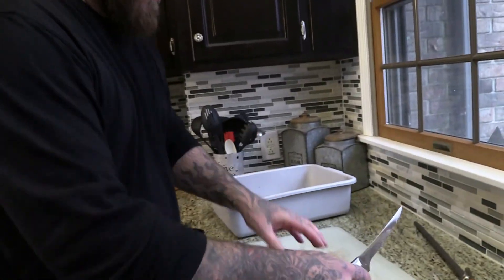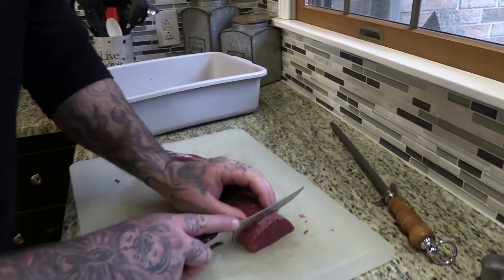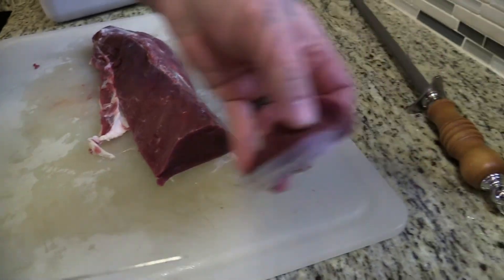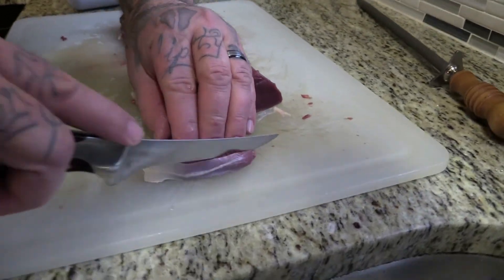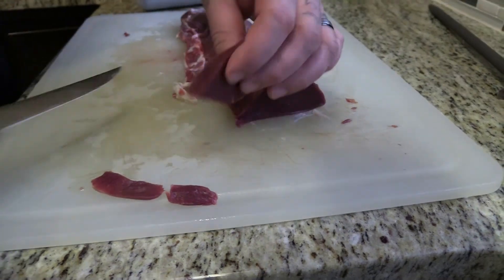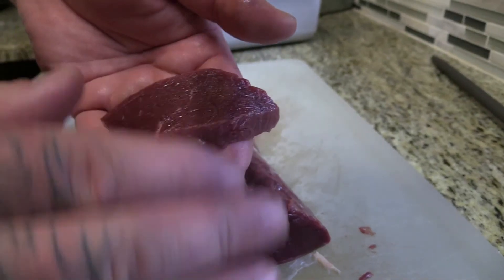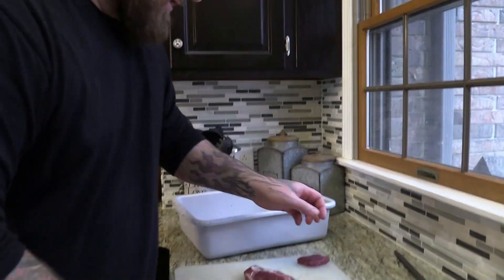Cut number two: I take the back straps — this is how I prepare these. I'll go no bigger than a half inch thick, and I cut through it like that. Then I'm going to trim the edges — right now it's just this side, so I flip it over. Cut, cut. Now see that piece? There's no fat, no silver skin, nothing on it. I'll package that — I'll do about a pound's worth of those in a package.